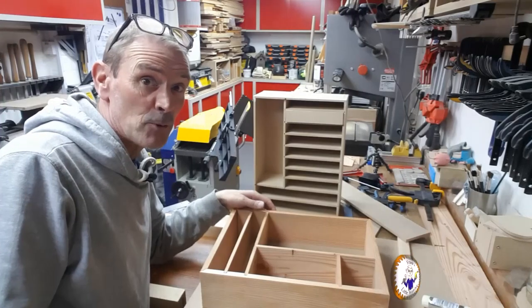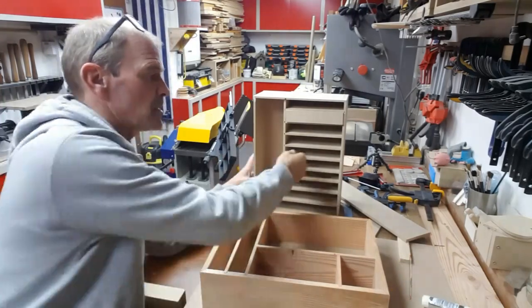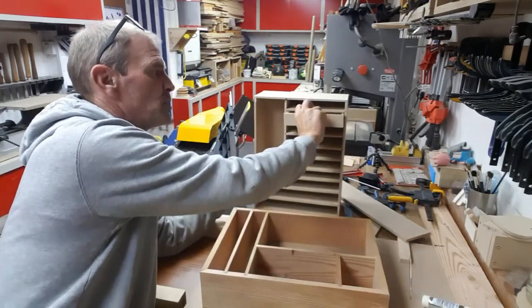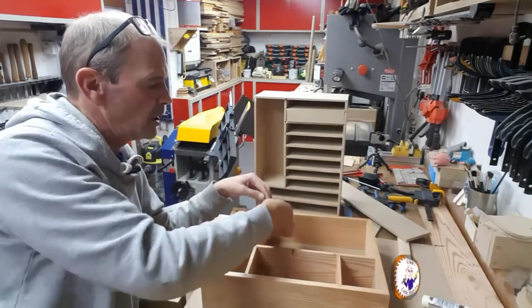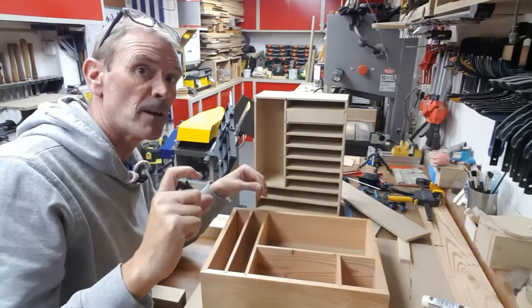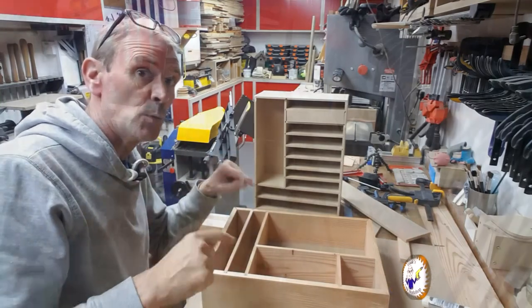I'm almost ready for the first glue-up of the main frame. Previously I made little runners for the drawers but they took away depth, so with the wooden version I'm just going to have small runners so the drawers have as much depth as possible. I'm going to tidy up and then glue this up.